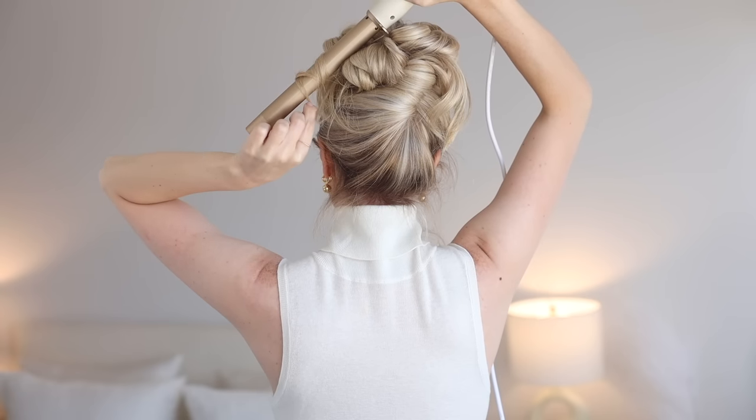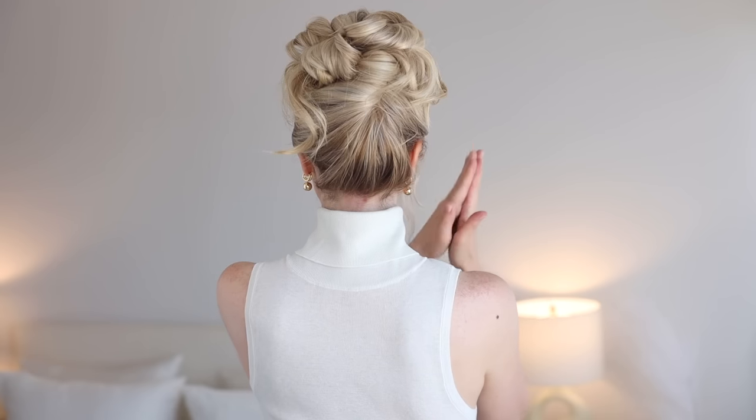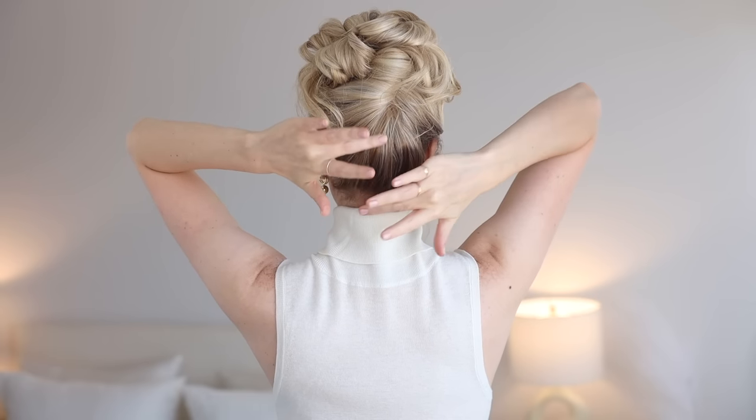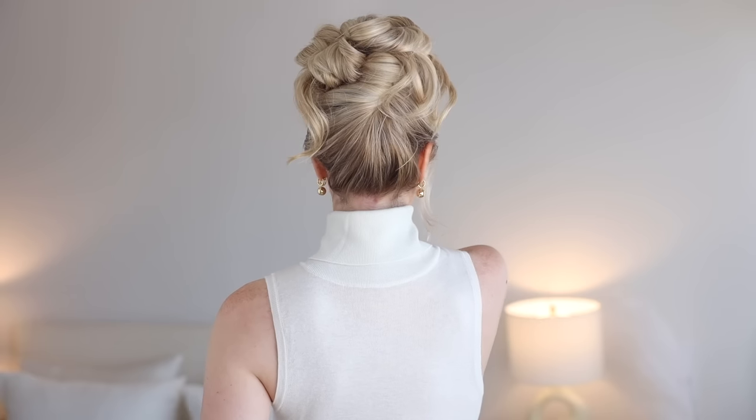For finishing touches, I re-curled my ends to soften the look, and to stick those pesky neck hairs I use this Got To Be gel — it's incredible, your hair will not budge. And then of course, I added some shine spray.